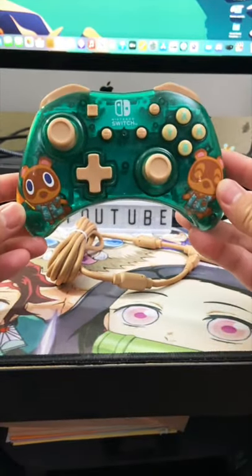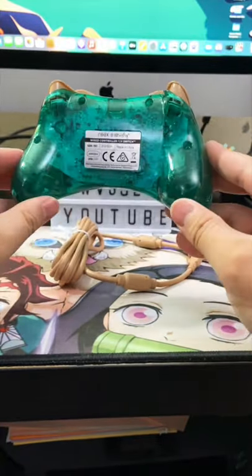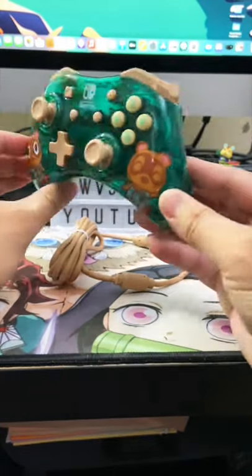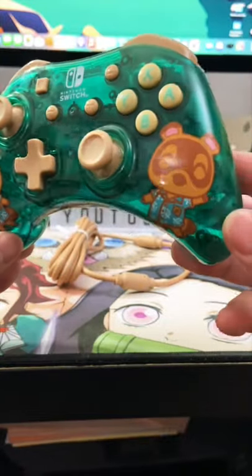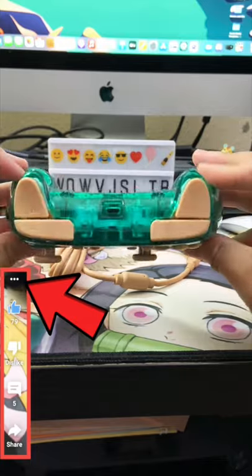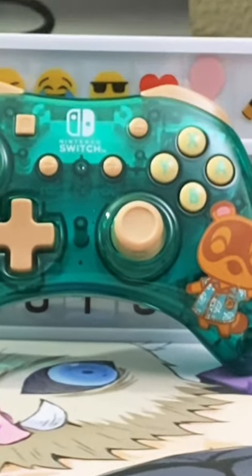Here's the really nice-looking transparent green controller that features Timmy and Tommy Nook — brings back memories of the transparent green Nintendo 64 I had as a child, but in a darker shade. The only downfall is it's really small. If you want to see size comparisons in a full video, click the three dots for the link in the description. Wow, this is a beautiful controller — I'll see y'all soon!